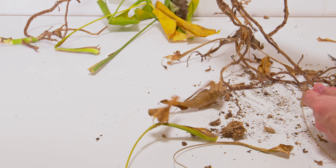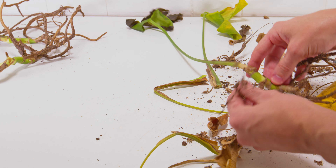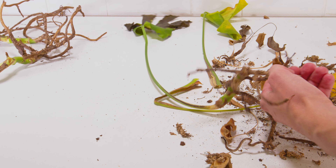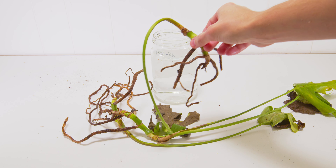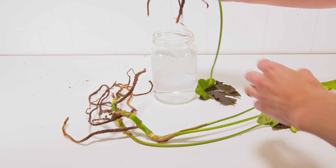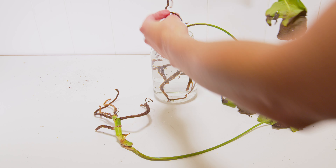Now we have a couple of options here, but what I want to start off with is just getting them in some water and hydrating them. You can see they're all limp and bent over, and that's because they're severely thirsty. They haven't had water in god knows how long, so I'm just trying to give them a little bit of life here and giving them some water.